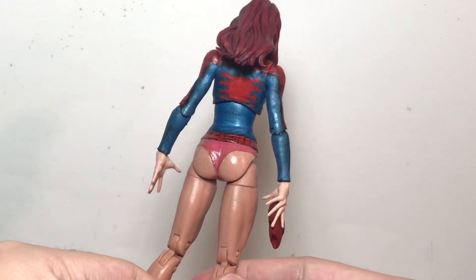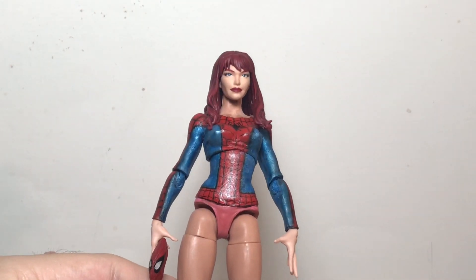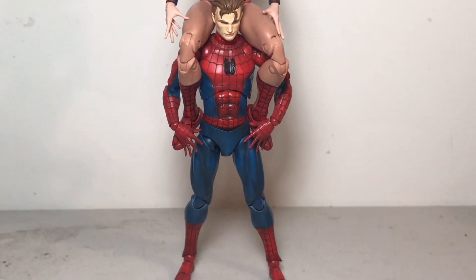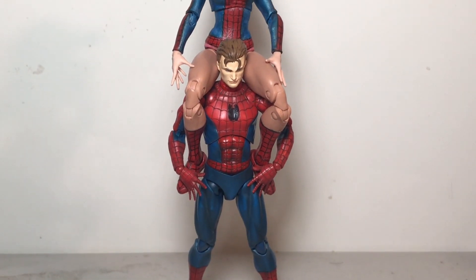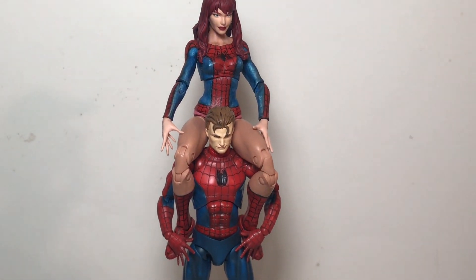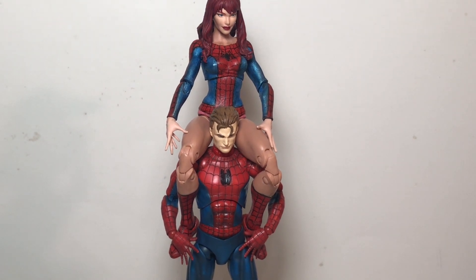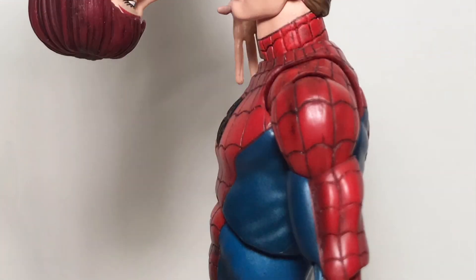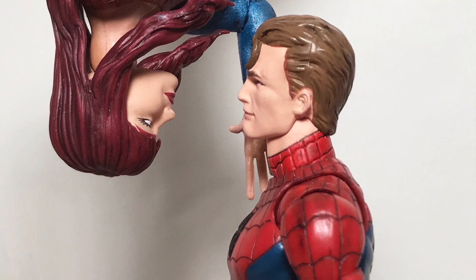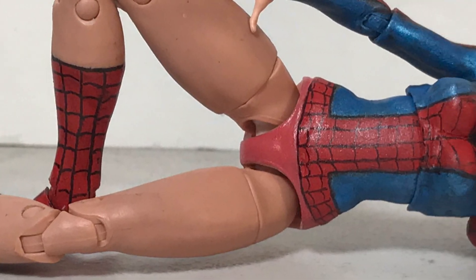Then I got out my acrylic paints. I used just a basic red, and then for a blue, I mixed a silver and a light blue. I was intending to match the look of the Mafex Spider-Man, which is my favorite Spider-Man, so I thought I'd want this Mary Jane figure to match that one. I had to decide between wanting to match the Mafex or the Marvel Legends retro one, but seeing the Mafex had the metallic blue — which I think is just a nicer color — so I went with that. I thought it'd make for more interesting than just the flat blue of the retro Spider-Man.